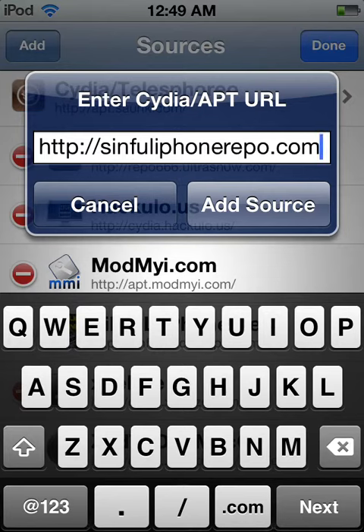Shadesboy here from iToxic Apple, and today I'm going to tell you about a really cool source called Sinful Repo, or Sinful iPhone Repo. If you don't have the source, what you've got to do is go to Cydia, then manage sources, press add, and this is the URL that you put in.